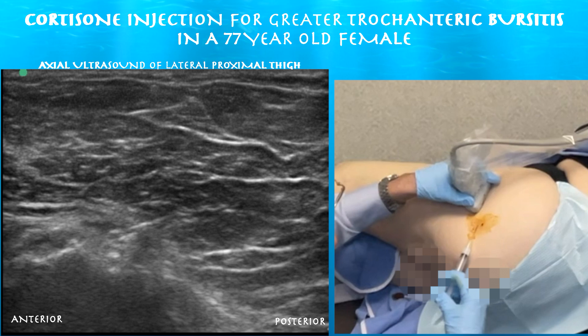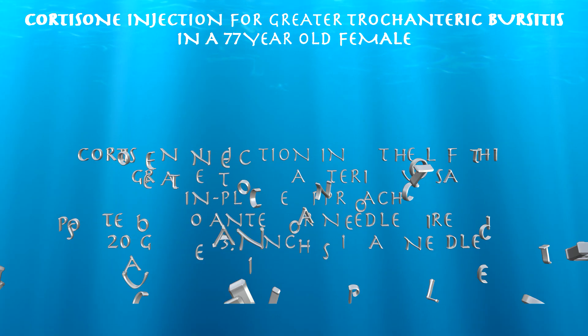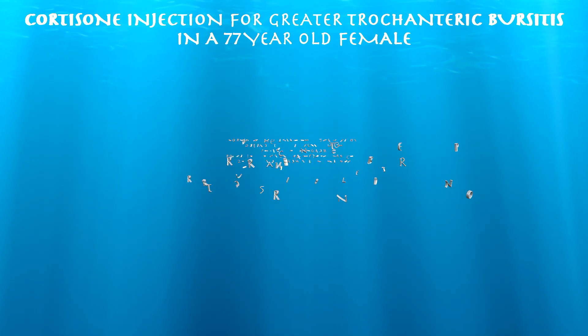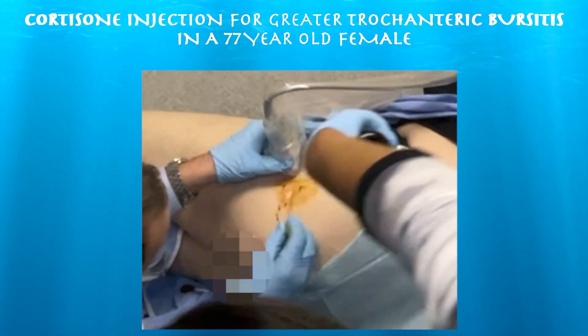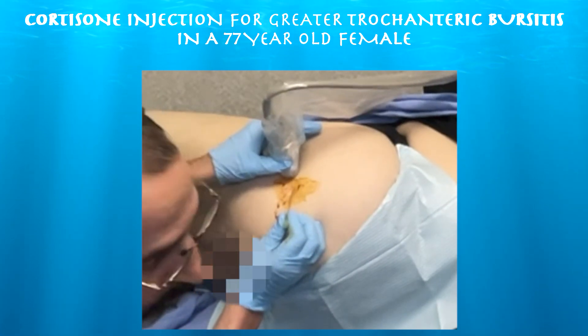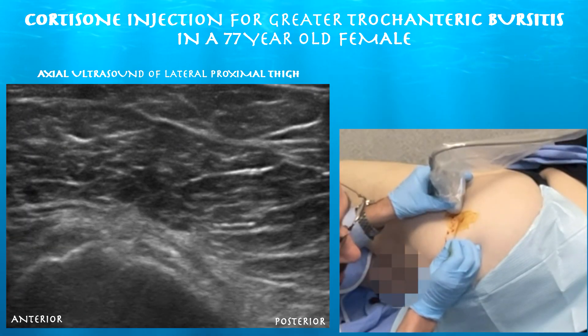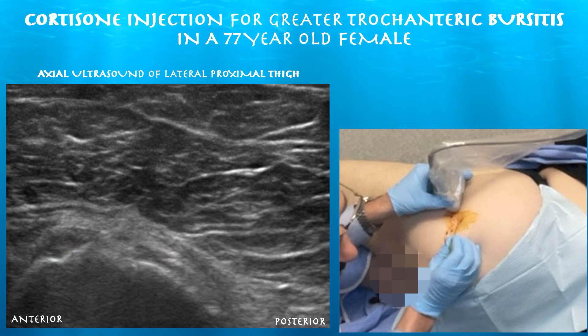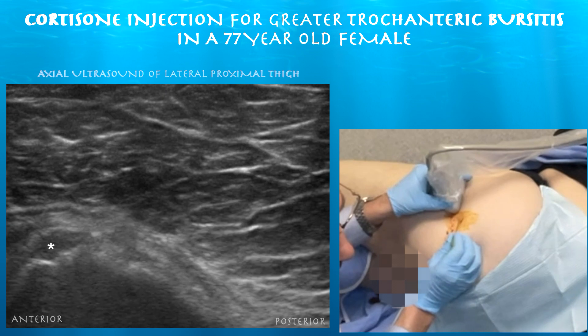Go ahead and do the injection. Here you can see the needle going in from a posterior to anterior direction. We're also tilted a little bit upwards, and here you can see the needle heading towards the apex of the greater trochanter. You can appreciate thickened gluteus medius and minimus tendons.